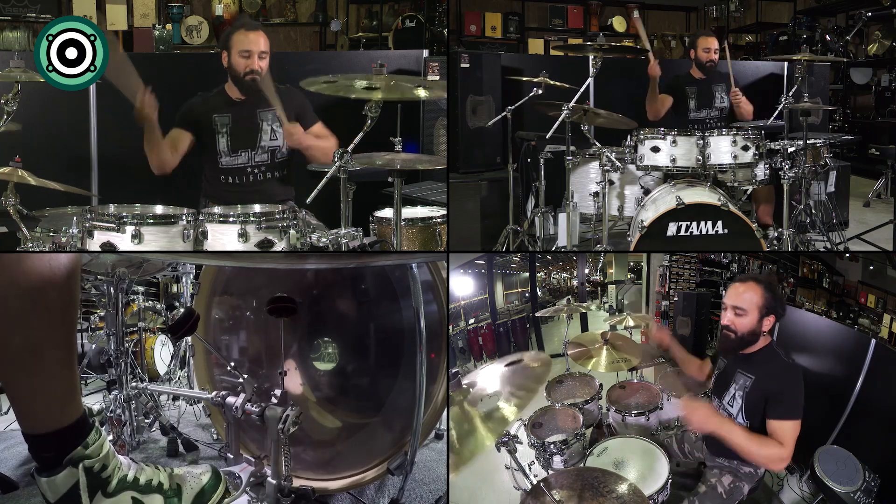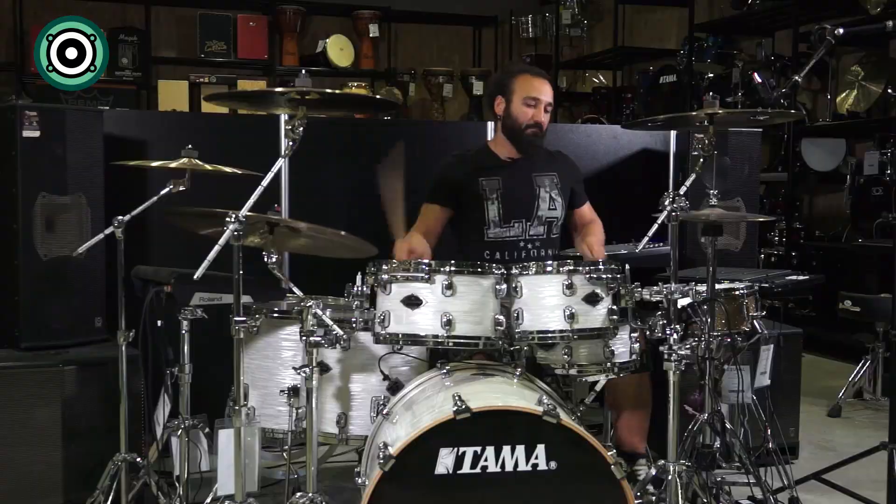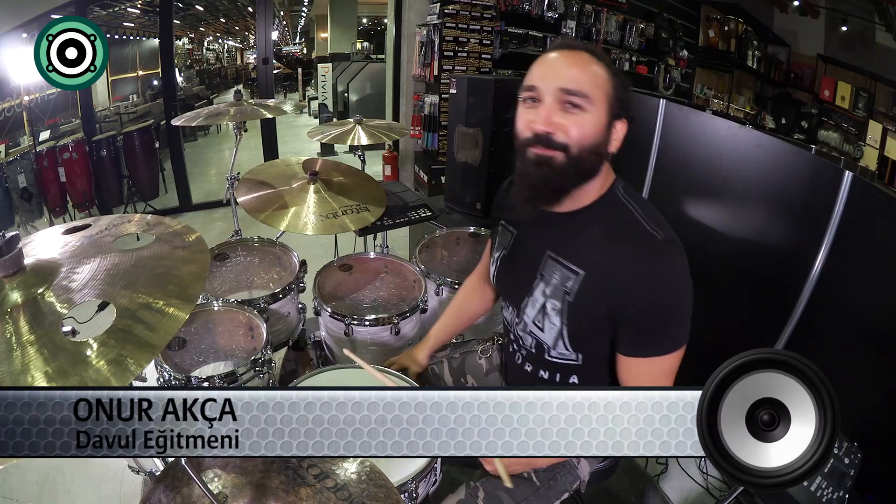Bu video Motto Muzik tarafından desteklenmektedir. Motto Muzik'ten yine herkese merhaba. Ben Omar Akça, Davul Hoca'nız. Yine hoş geldiniz.